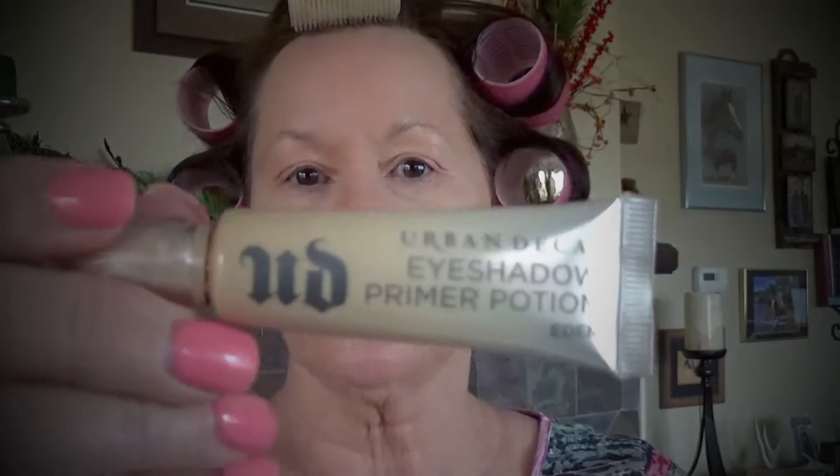The next step is to put on some eye primer. Today I'm using the Urban Decay Eyeshadow Primer Potion in the color Eden. I go lightly with this — I don't put a whole lot on because of my sagging, thin skin on my eyes. I pat that in with my fingers all over. This lays down a nice foundation for my eyeshadow and also evens out my skin tone. Then I go back to my beauty sponge and lightly pat all over to make sure it's not getting in my creases, especially here in the corner.